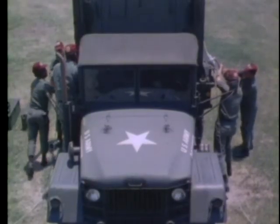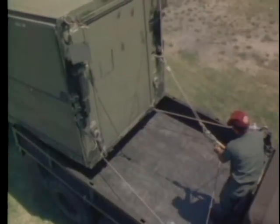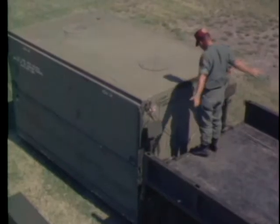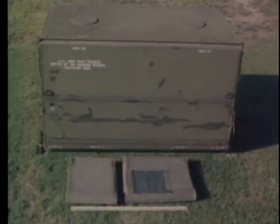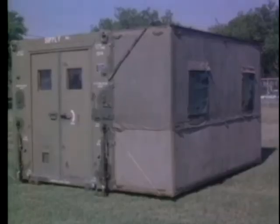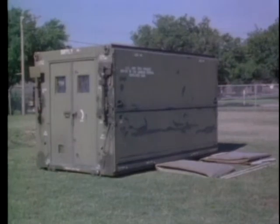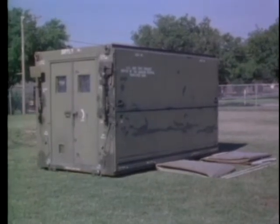The first portion of the film will demonstrate how to unload the ward container from the transport vehicle using the equipment provided in the shelter loading kit. The second portion of the film will demonstrate how to assemble the ward container after it is unloaded. The ward container is an expandable shelter that functions as a shipping container for an inflatable element. When it is empty, it can be expanded to serve as a utility shelter.